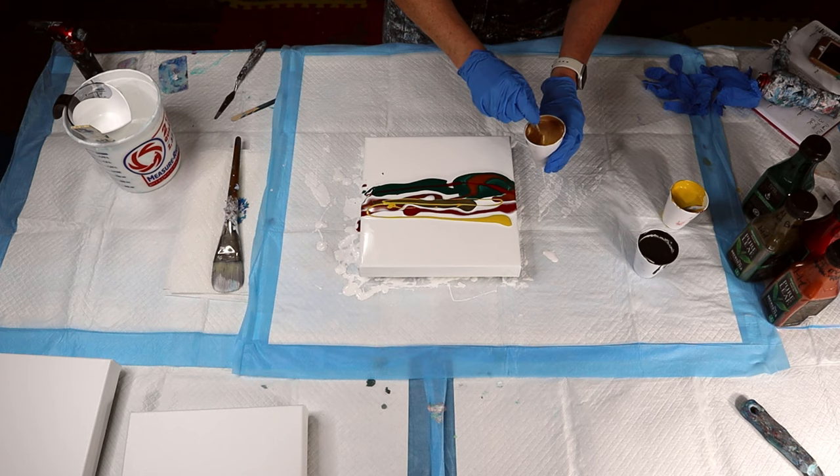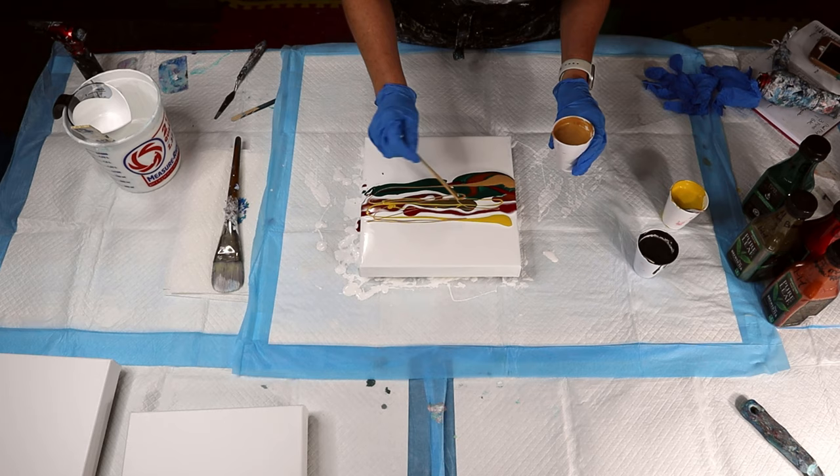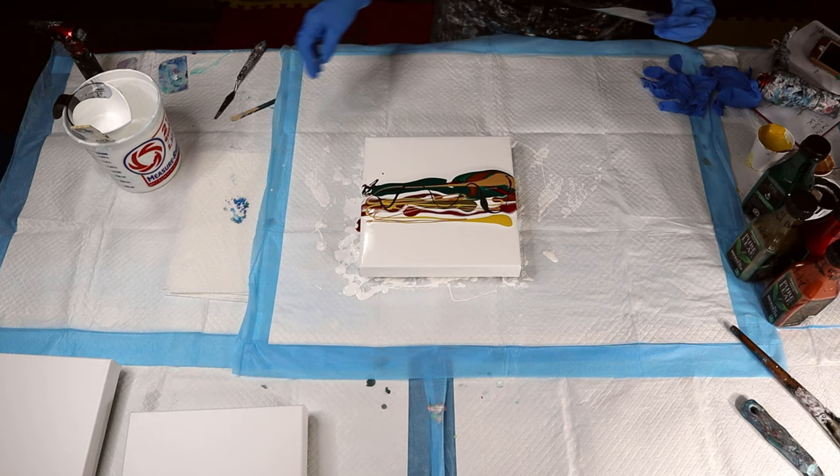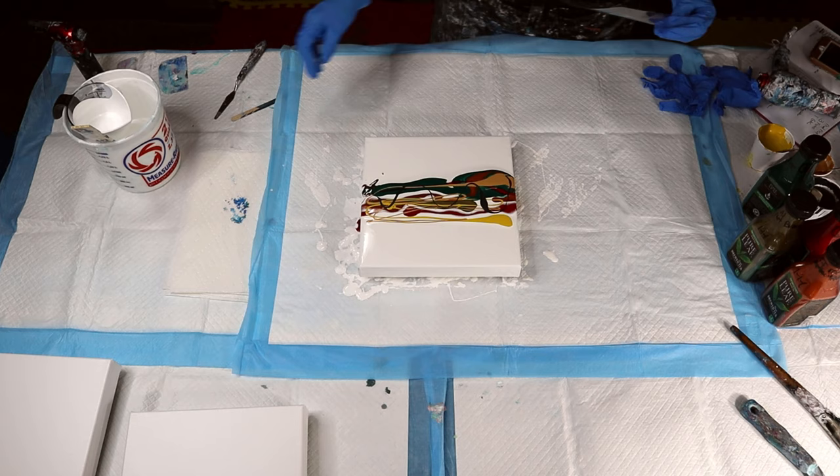Now this gold and this yellow are my cell activators, as well as this charcoal gray. Alright, let's get my brush out of the way and let's swipe.